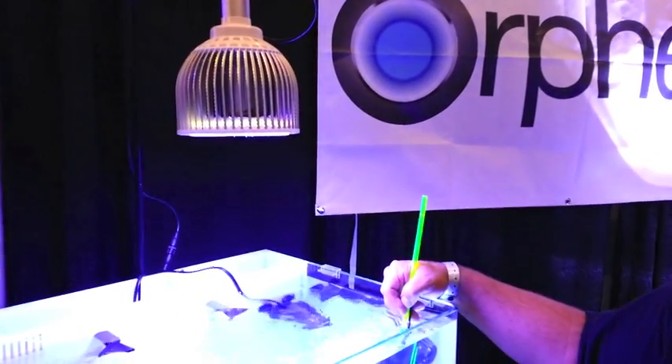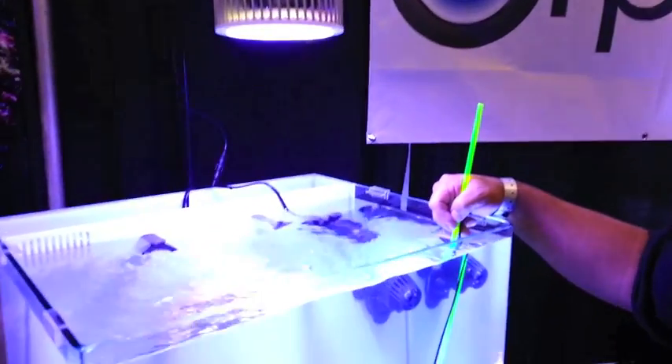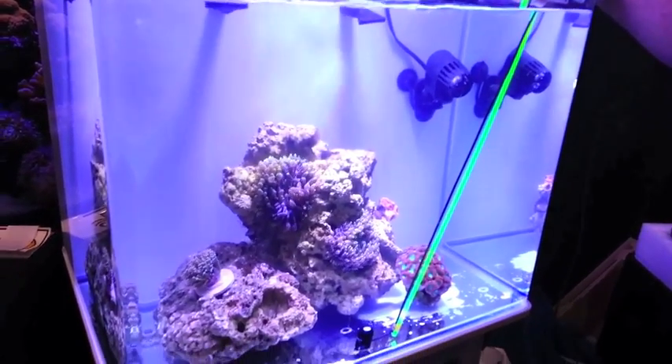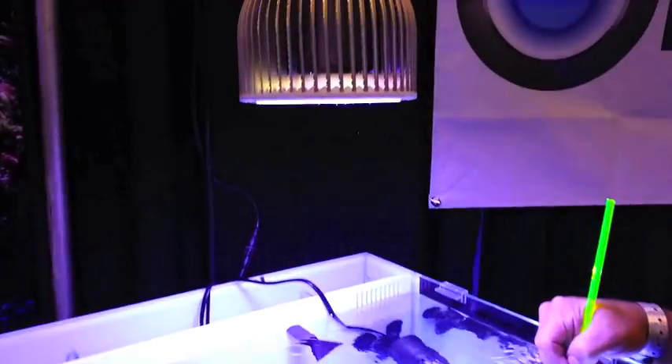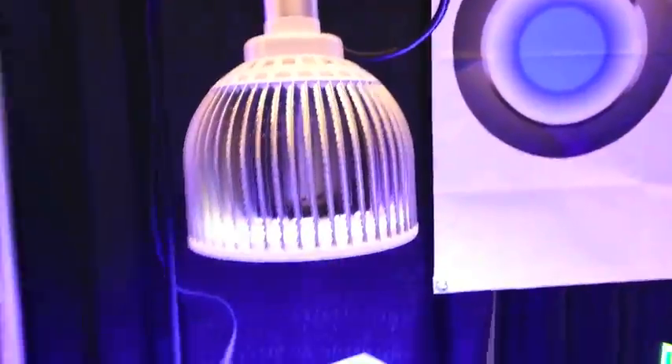This is the Orfec PR-72 that we are debuting here at Makina 2012. This is a brand new pendant light that we have installed over a 38-gallon tank. As you can see, it's about 20 inches by 20 inches by about 20 with the sump in the back of it.